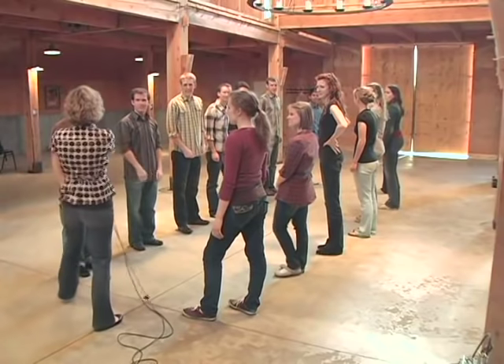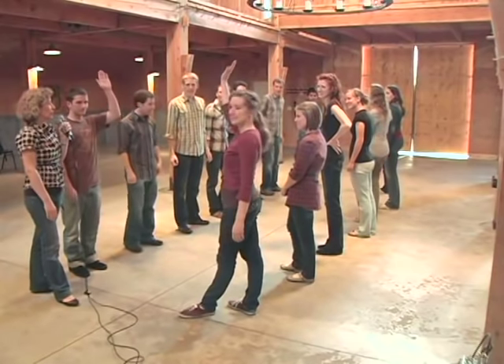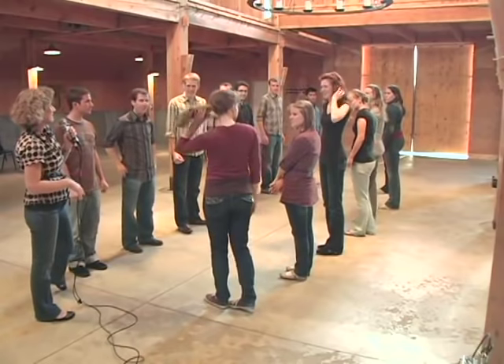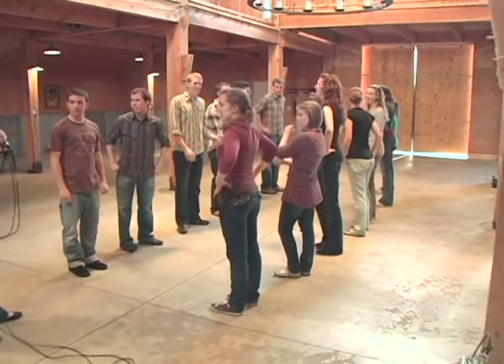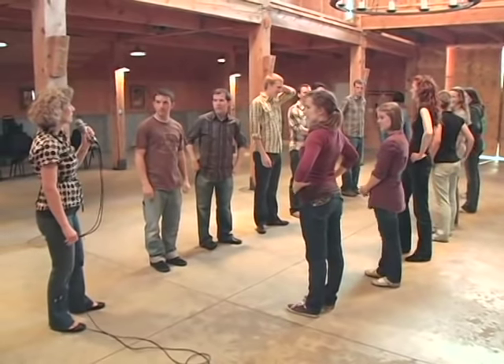Now we have a new head couple right here, and they'll repeat what they just did down at the other end. So let's go ahead and try all the way through the dance without stopping one time.